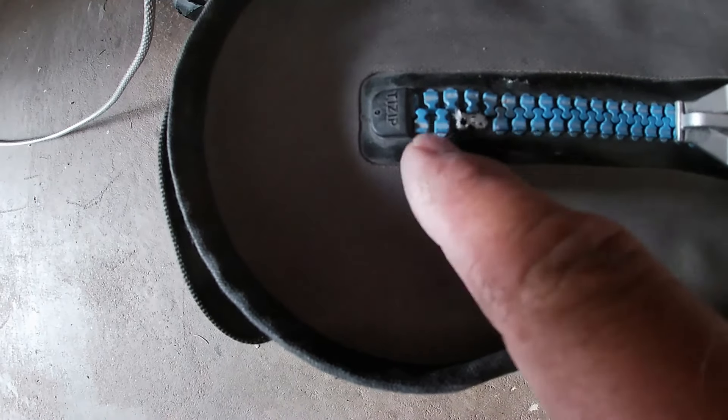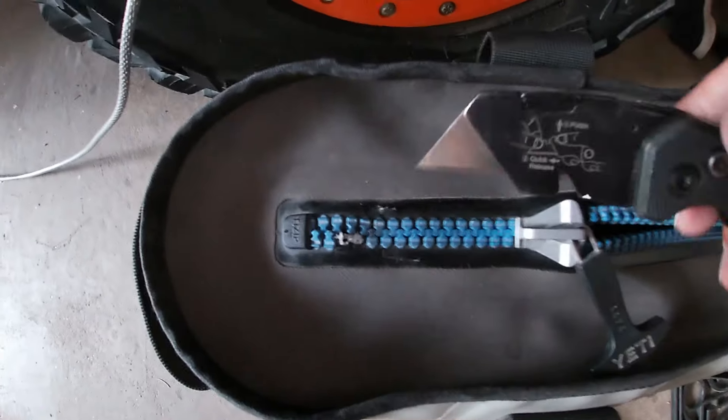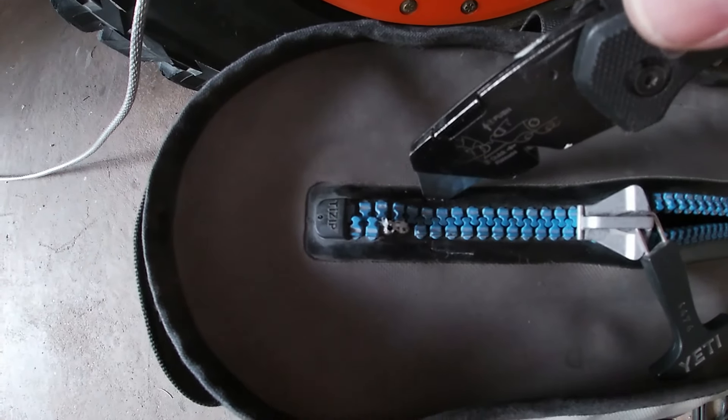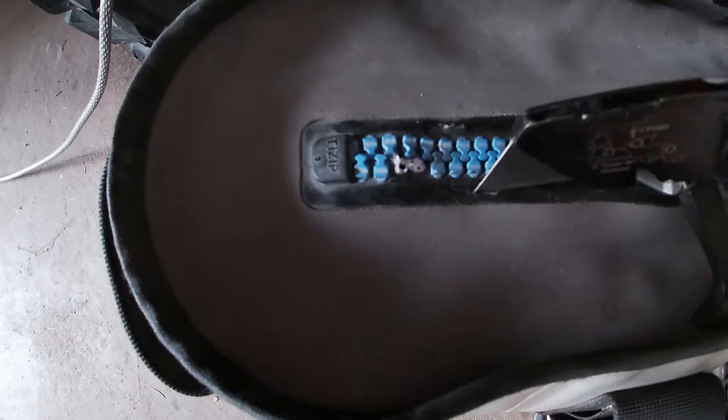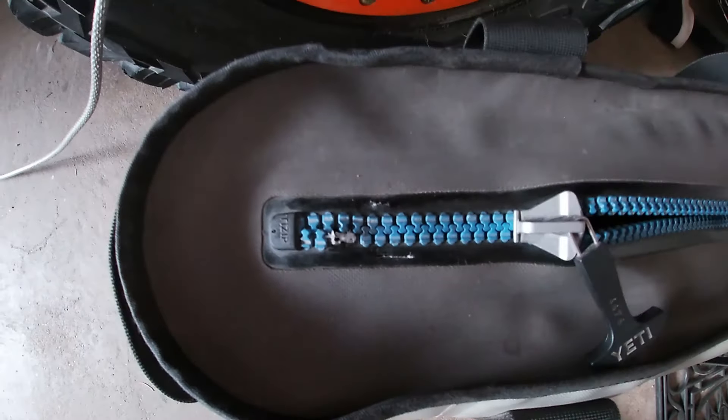You're gonna lose this space here, but it's better than losing the whole cooler. Next, you're gonna want to put two quarter-inch slits — about a quarter inch — I put one there and there.